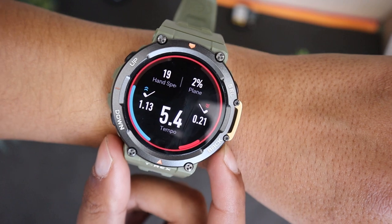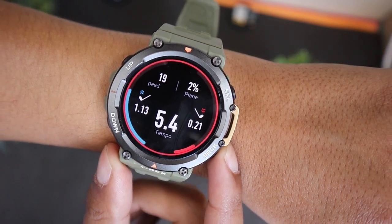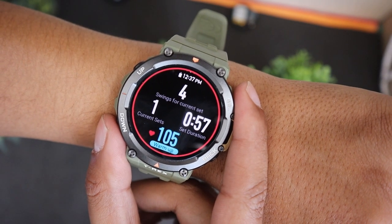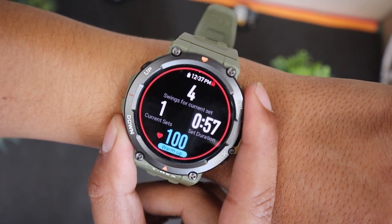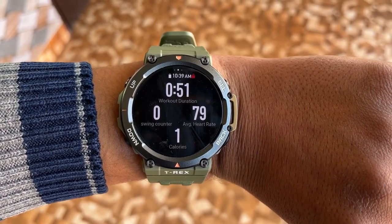As you can see on the first data screen, I can see Hand Speed and Tempo. Switching the data screen will show me the number of swings for the current set — it will keep changing depending on the swings you do. You can also see Workout Duration and Real Time Heart Rate. Scrolling below will show Workout Duration, Swing Counter, Average Heart Rate and Calories Burned.